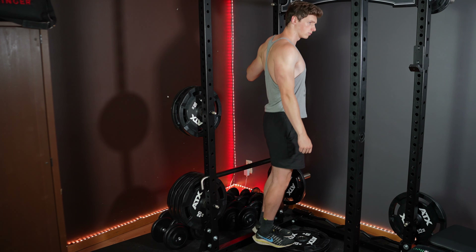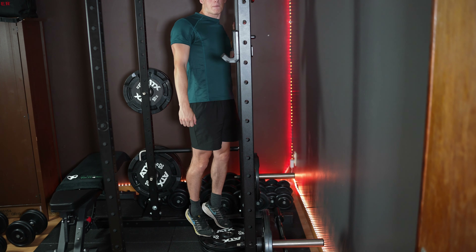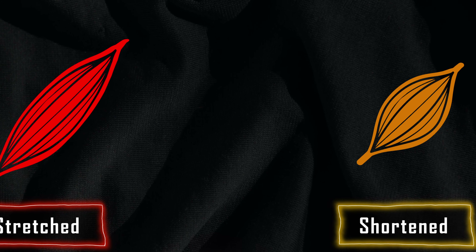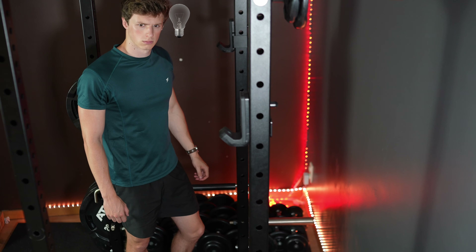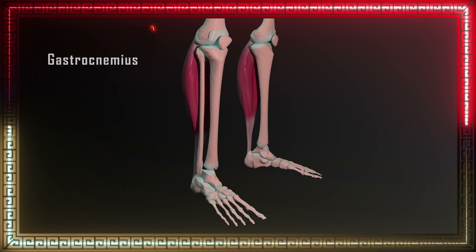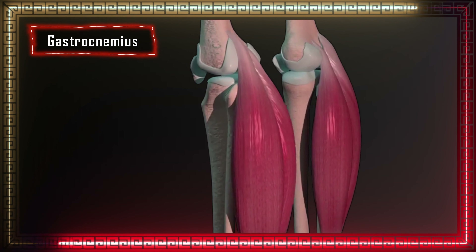I trained them again and again and again, and just a few months ago when finishing my last set of calf raises, in the very next moment a realization hit me — I was doing calf raises wrong. Over the last months there has been more and more research coming out on how training muscles in a stretched position seems to cause more muscle growth, especially in leg muscles. And that extra muscle growth can really add up a lot over time. In that moment something just clicked, because I realized that the gastrocnemius — which is the largest part of the calf muscle — attaches just above your knee.